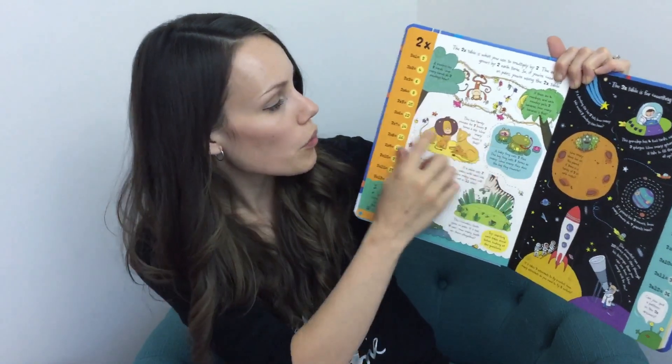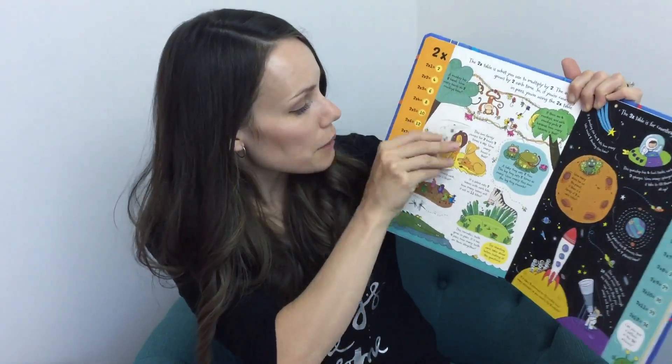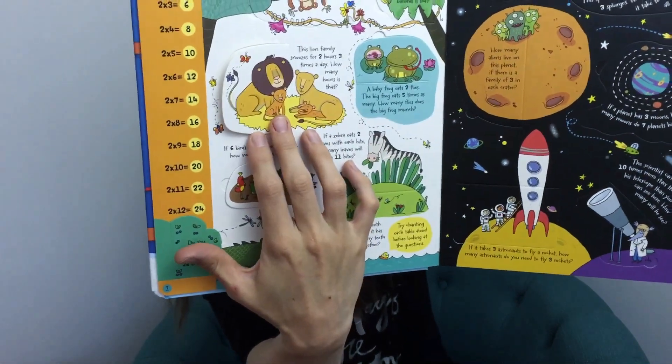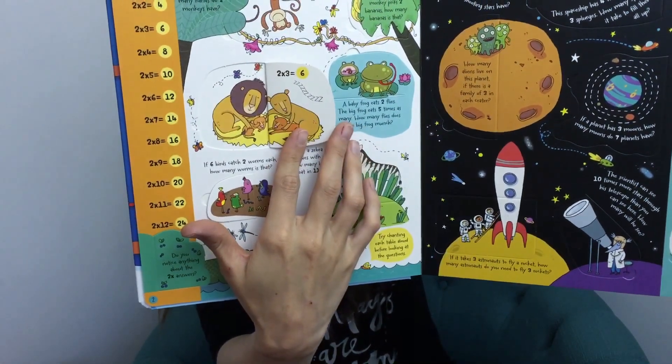Here's a story word problem, and then you lift the flap and it has the answer — that is just the coolest thing. It goes through all your different times tables, and there are over a hundred and twenty-five different flaps to lift.